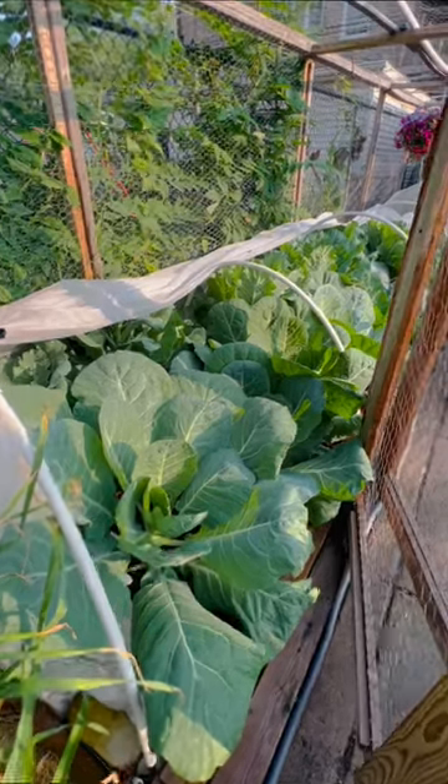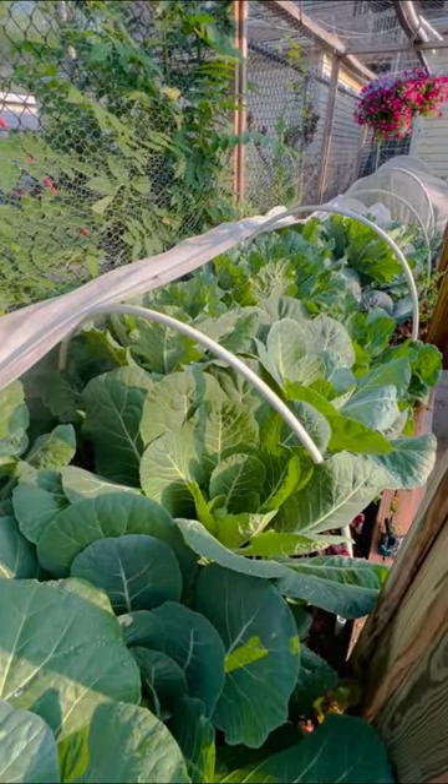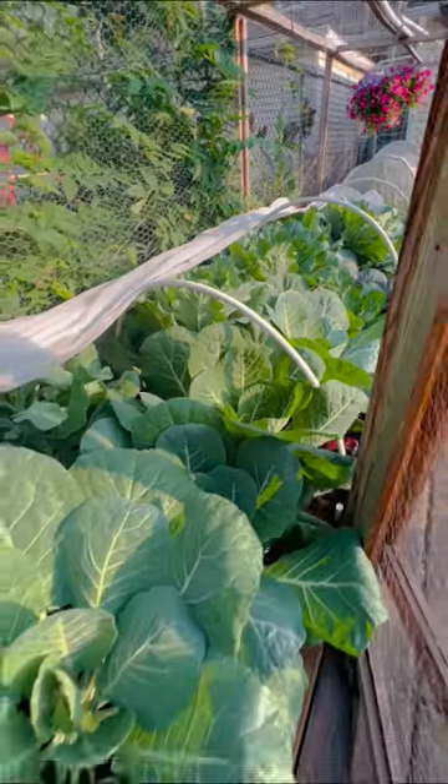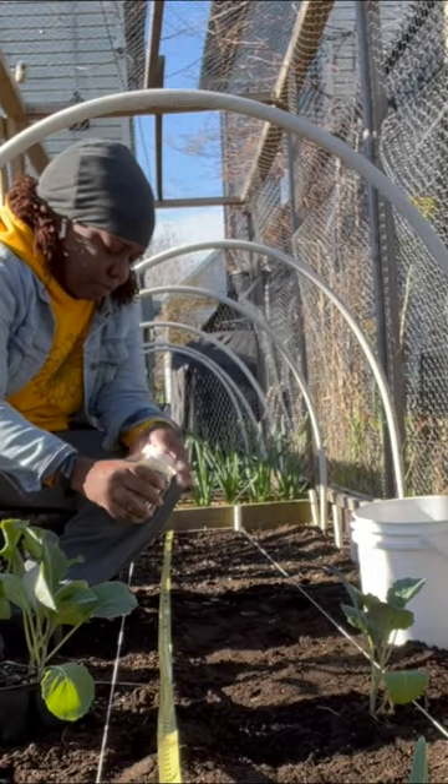Hey good people, Batavia here. Quick share of one of the beds I'm growing my favorite collard greens in. There are going to be additional details in the description, so please do check that out. We're going to start with one of my larger beds — this is 12 feet by 4 feet.